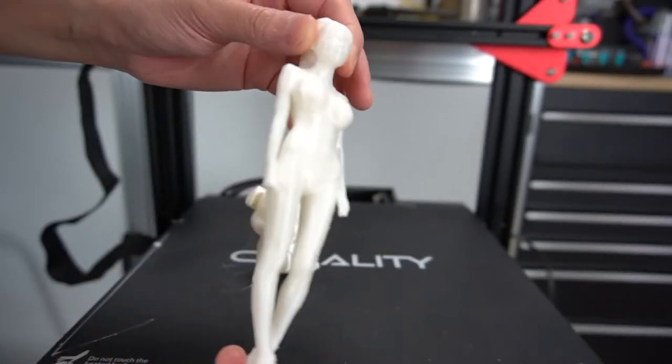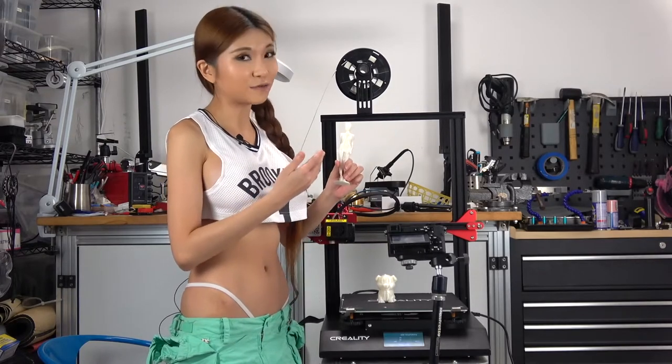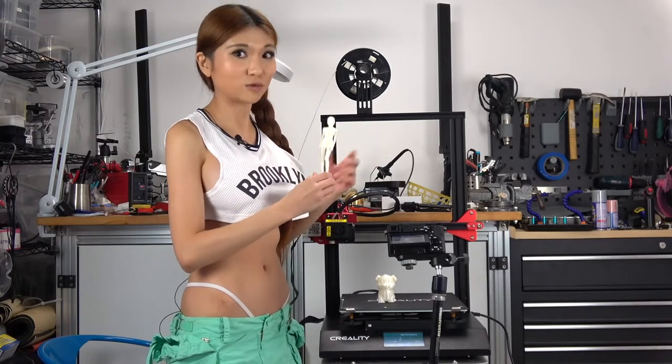If you would like your own little 3D statues of me just like this one, you can buy one in my Shadeway store — the link is in the description box.